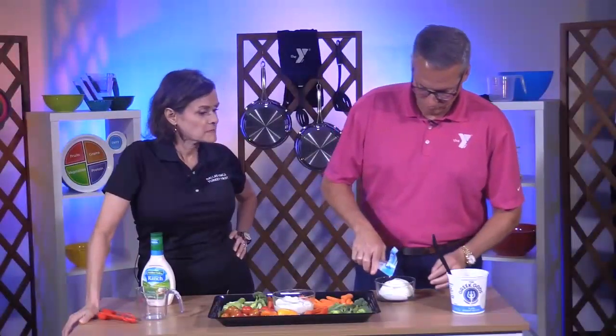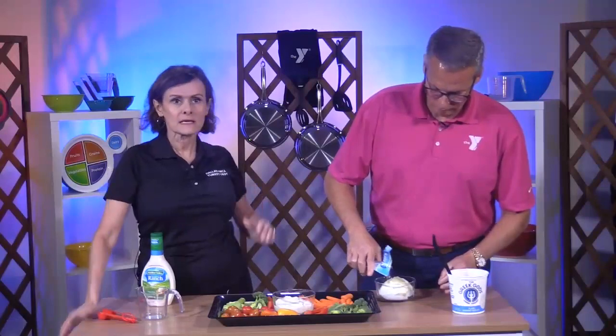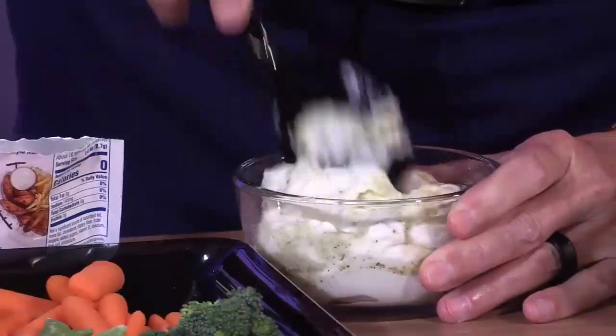So Kurt, you know that so many of our programs help people to balance a healthy lifestyle with healthy nutrition and physical activity. For example, the diabetes prevention program that we offer — the goal is for participants to lose 5 to 7% of their body weight and to become physically active for 150 minutes per week.